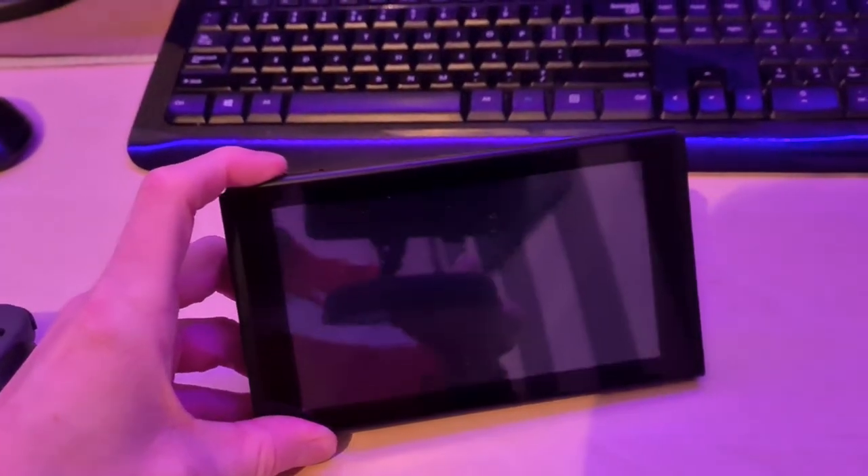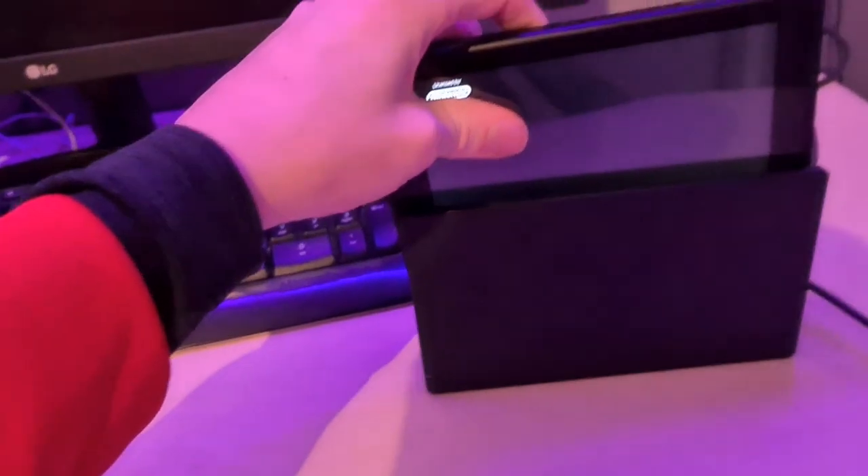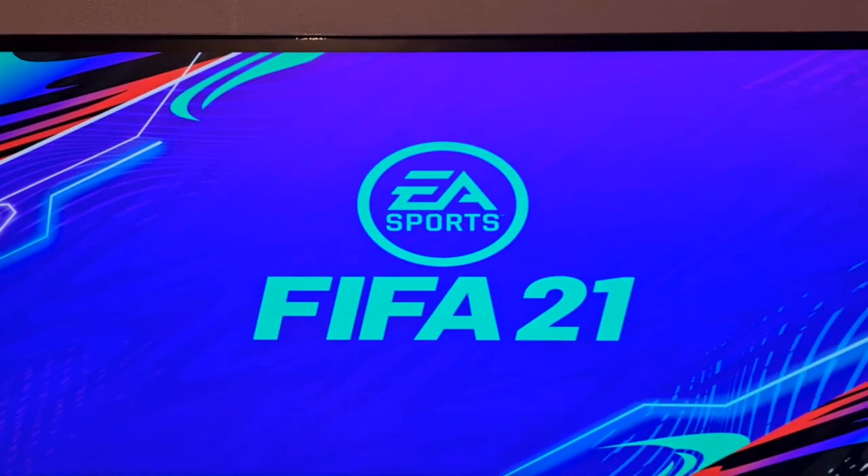What I'm going to do is simply turn on the Nintendo Switch. If I just go to the home page and then start up a game, all you need to do is simply put the Nintendo Switch into your box, and then you'll see that the screen should show up right here.